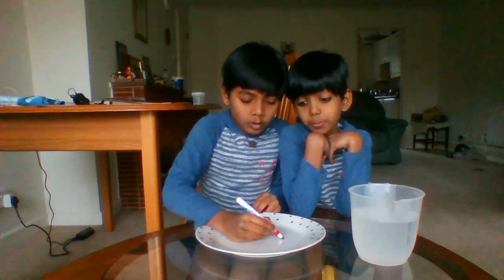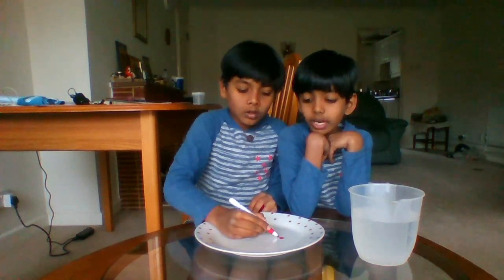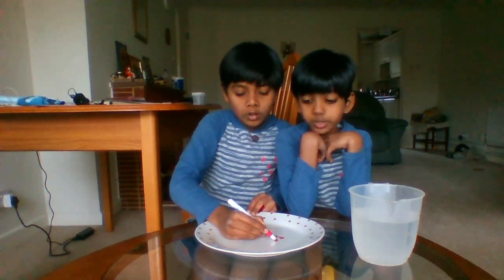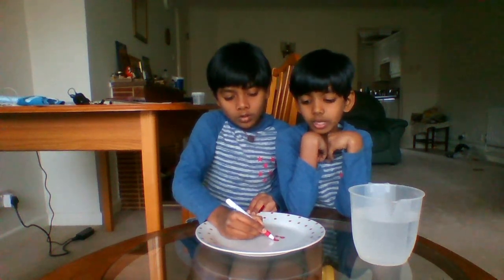First, let's draw a balloon. The top has to be thick, and now the bottom, which has to be thick too. We're doing the next balloon — the top has to be thick and the bottom has to be thick too. Now let's pour water, little by little.